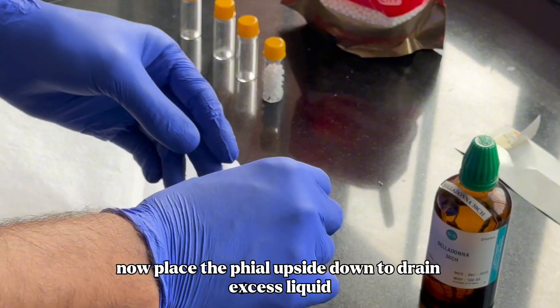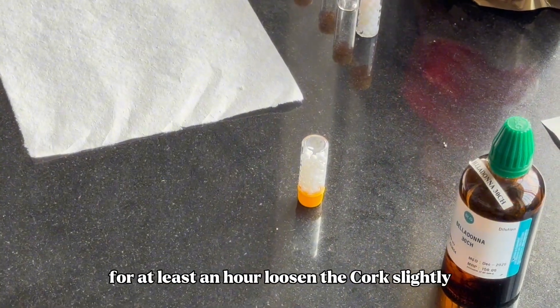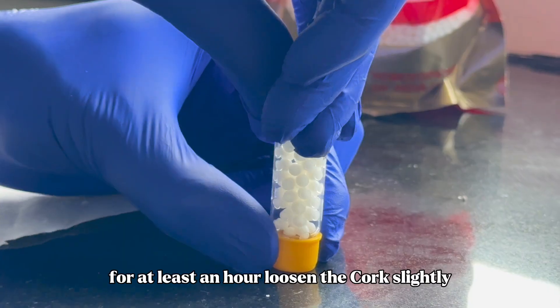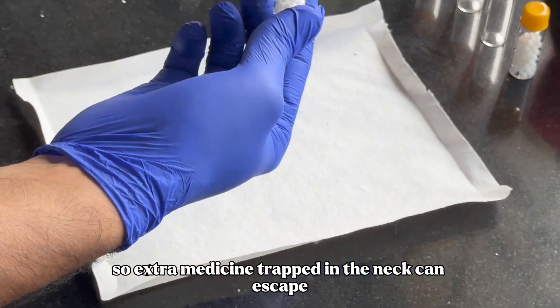Now, place the vial upside down to drain excess liquid for at least an hour. However, loosen the cork slightly so extra medicine trapped in the neck can escape.